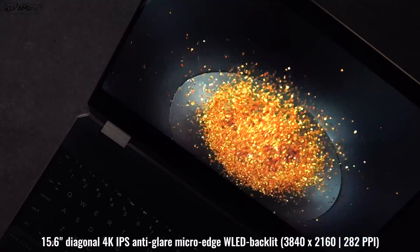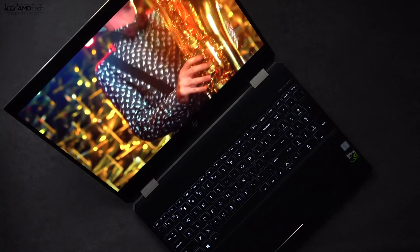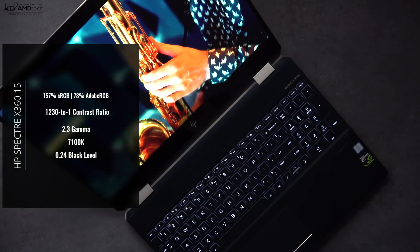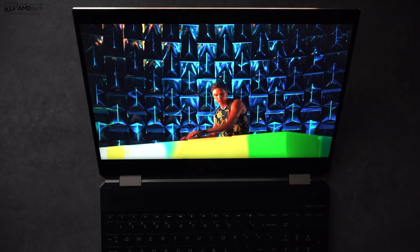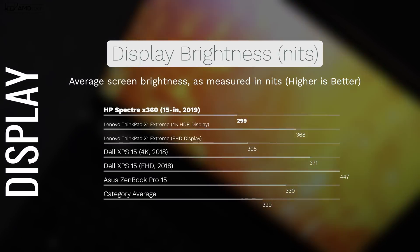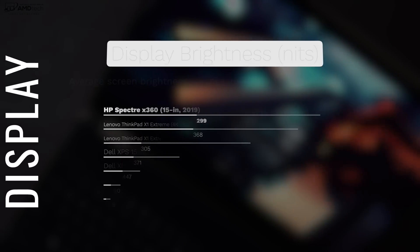Let's talk about the display — one of the best features of this laptop. It's 15.6 inches, 4K, 3840 by 2160, at 282 pixels per inch. It's really an excellent display with deep blacks and very vibrant colors — covers the color gamut really well, excellent for creative professionals. You get a 16:9 aspect ratio, good for media consumption, though I kind of wish it had a 3:2 aspect ratio for productivity. The display is pretty bright at 299 nits — not the brightest in the category, but decent.